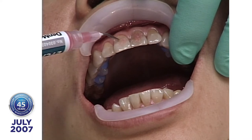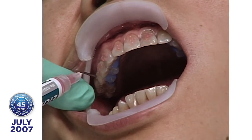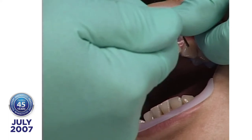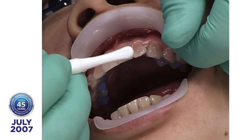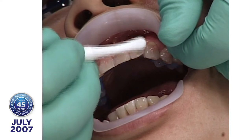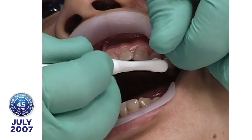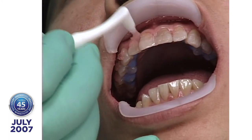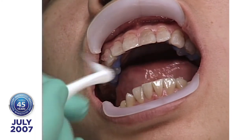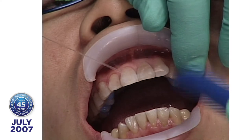I'm taking etch and seal — that's 35% phosphoric acid with median viscosity and aluminum oxalate in it. I apply that and brush it around. I like the medium viscosity so it doesn't run all over the patient's throat, giving me total control. The aluminum oxalate is useful with regular operative patients with exposed dentin — if you get some acid on the dentin, the aluminum oxalate helps seal the dentinal tubules. And now we'll start washing it off.